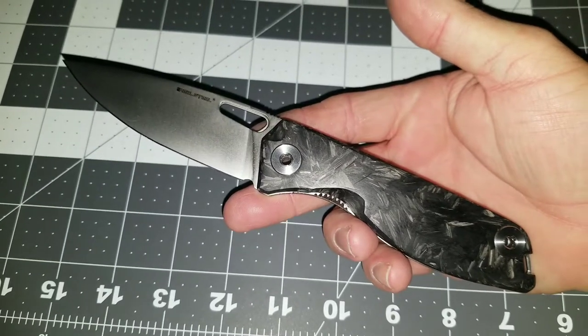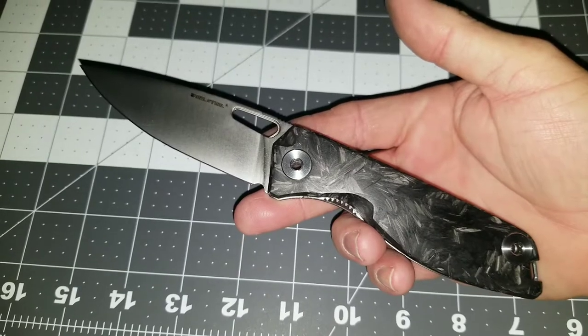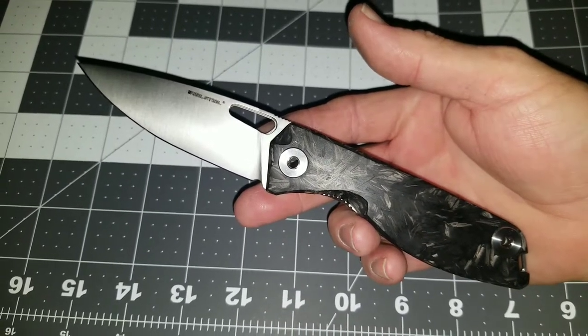Hey guys, this is Rodney with Garrowcore EDC. I'm gonna do a real quick short and sweet one — it's late and I got to get up for work. I want to do a today's carry video.